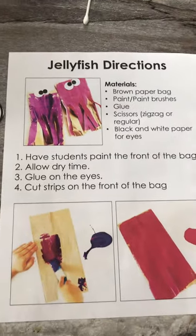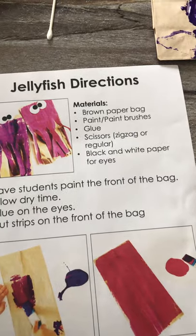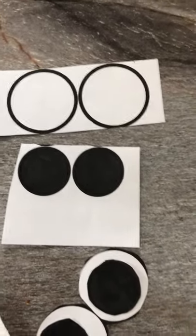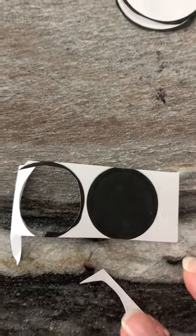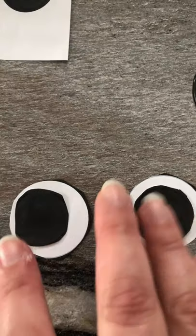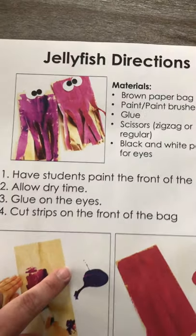Once you're done painting you want those to dry, so we're going to put them aside to dry. Then you're going to take your black dots and your white dots — those are going to be your eyes. You're going to cut them out, cut out the circles, and you're going to glue the black eyepieces onto the white eyepieces so that you have two eyes. They are going to be the eyes on your jellyfish once your bag is dry.